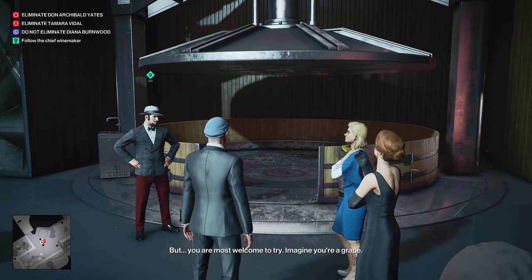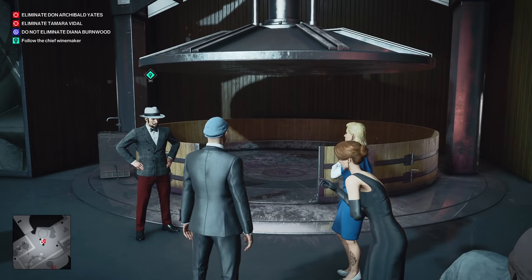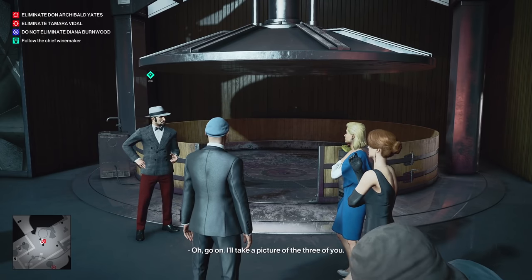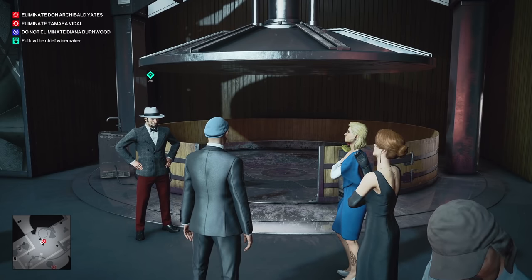But you are most welcome to try. Imagine you're a grape. Thanks, I'll pass. Go on — I'll take a picture of the two of you. Come on, Tamara. When in Rome. Fine.